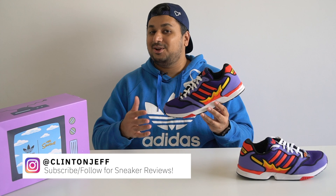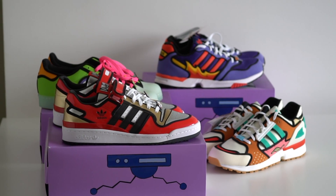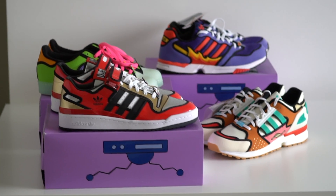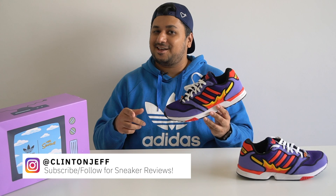As you probably already know by now, Adidas collaborated with the Simpsons earlier this year to pump out some pretty sweet sneakers that I absolutely love — but then I'm also a huge fan of the Simpsons so I might be biased there.